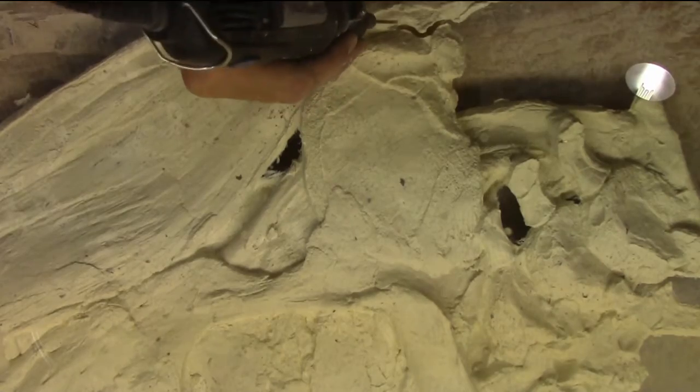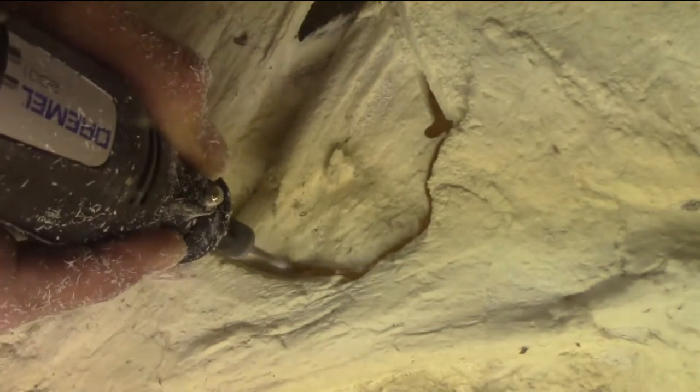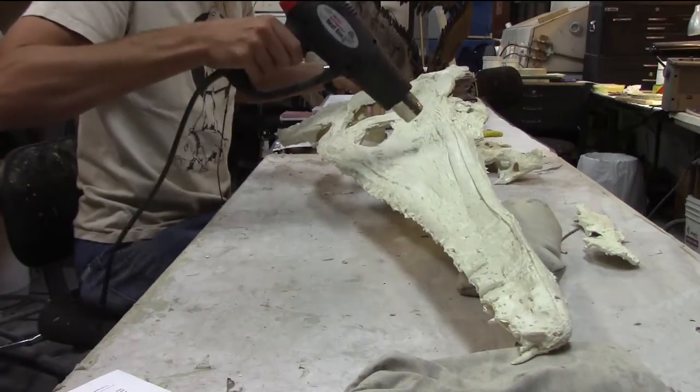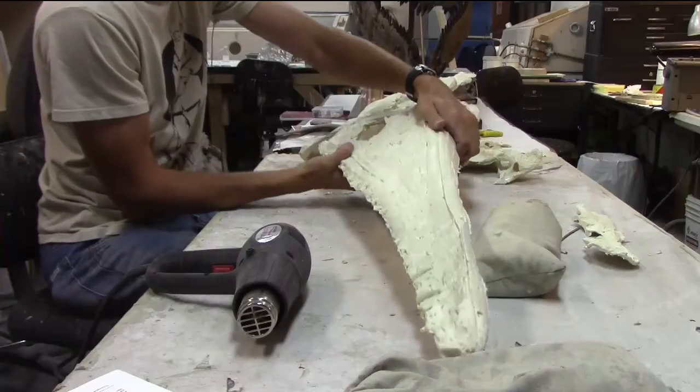I started with cast copies of the flat skull. I carefully examined it and cut out individual bones or assemblies I felt I could work with. With a little heat, the plastic can be bent into shape and the bones glued together in their appropriate configuration.